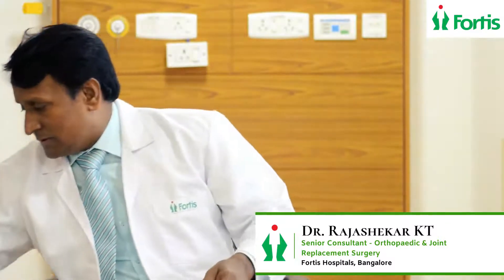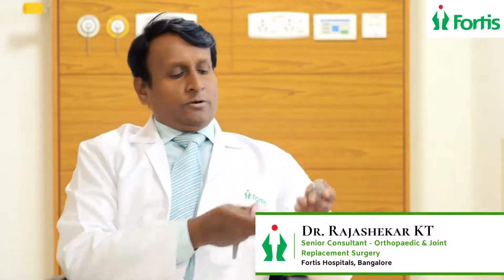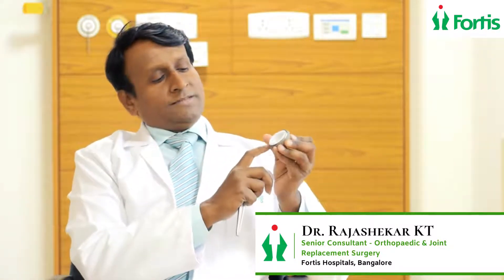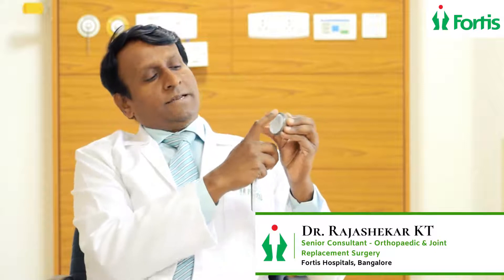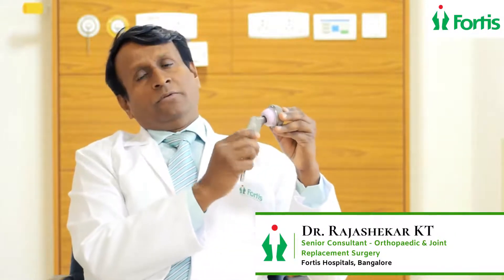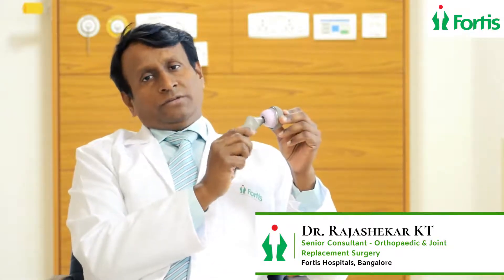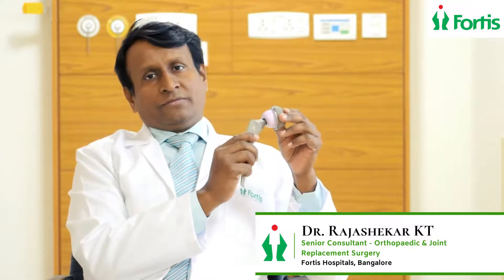There are different bearing surfaces. I will show you — this is ceramic on poly, which is the best option. This is an uncemented cup with a plastic liner, and there is a ceramic head on it. An uncemented stem and a ceramic head — these bearing surfaces give very good results, long-term for 20 to 25 years. This is a time-tested bearing surface.